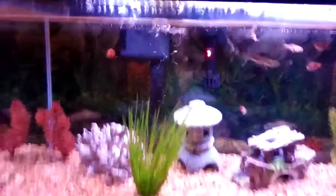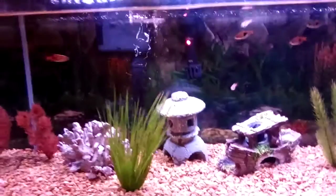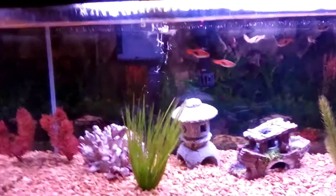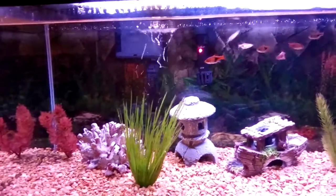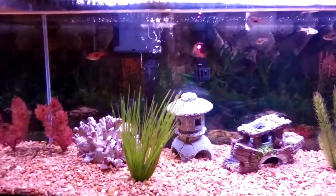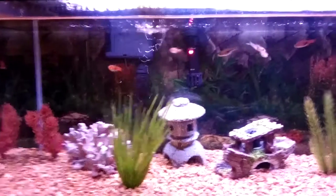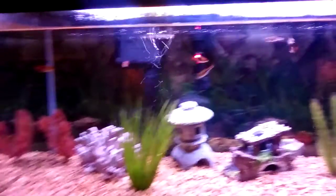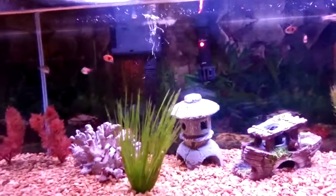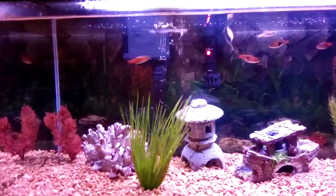Another good thing about hang-on-the-back filters is cleaning. With sponge filters, you have to take out the sponge and the air stone, so I would say cleaning a hang-on-the-back is a little easier. One negative about hang-on-the-back filters though is you have to buy filter pads for them. With sponge filters, you just rinse out the sponge and squeeze all the debris water out.